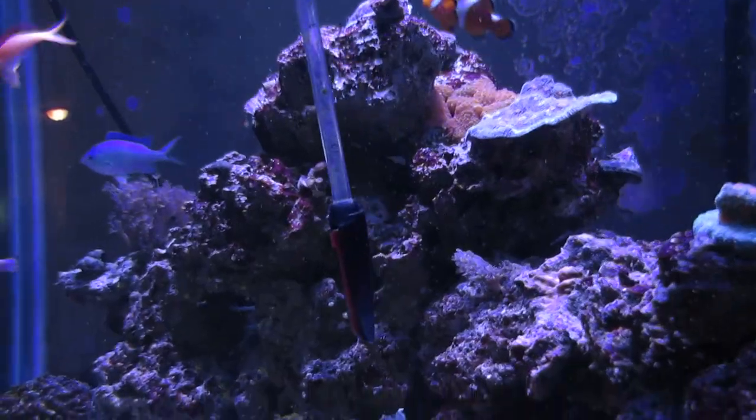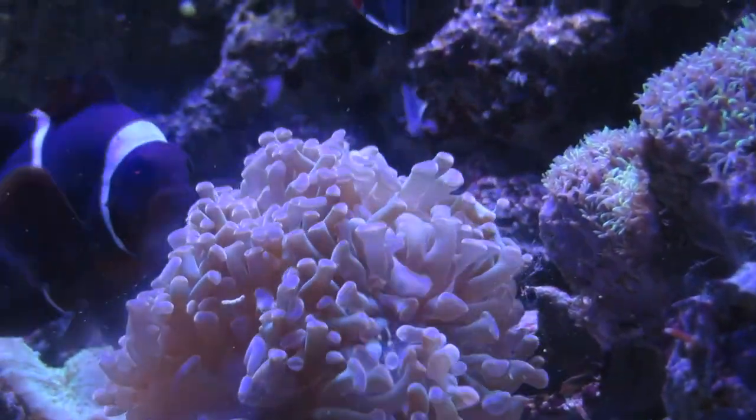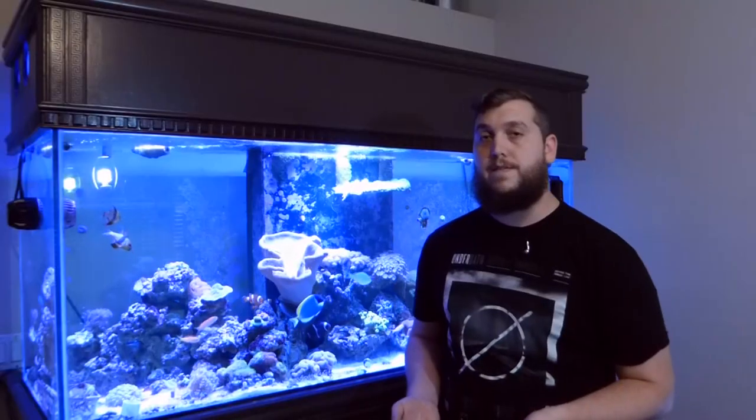Even though it's not necessary to feed the Hammer Coral, you can still feed it Mysis Shrimp or Brine Shrimp or any of the coral foods on the market. There's Reef Chili you can feed your corals. You can just target feed it with a turkey baster and it'd be just fine.